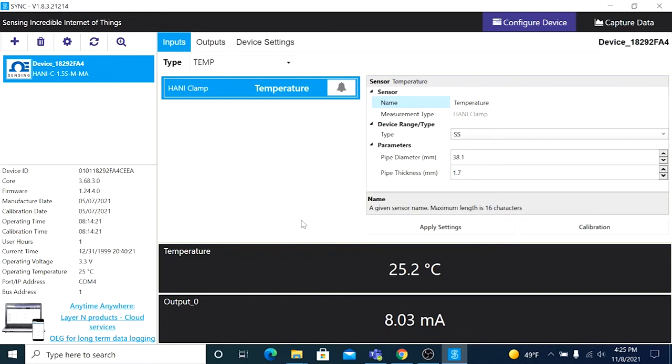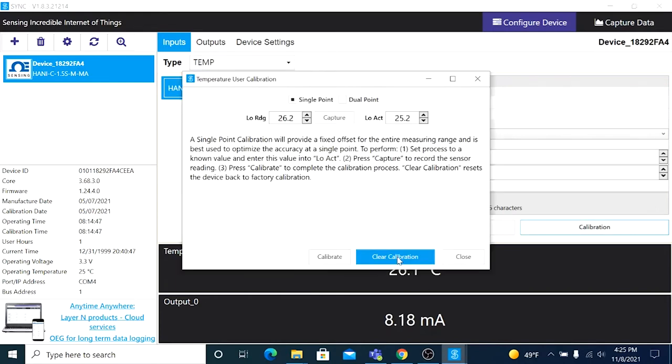If you wish to reset the calibration back to the original factory settings, just click on Clear Calibration.